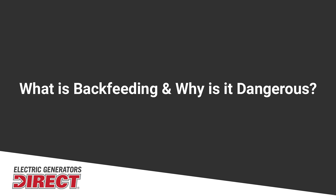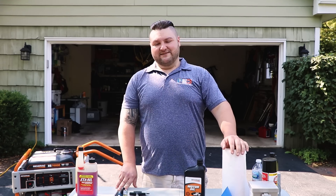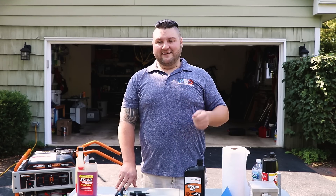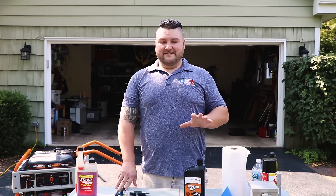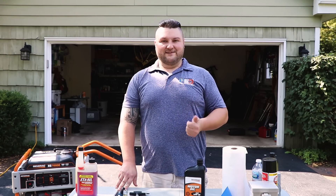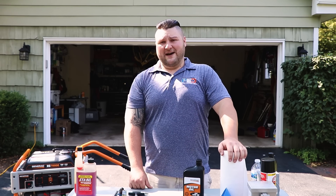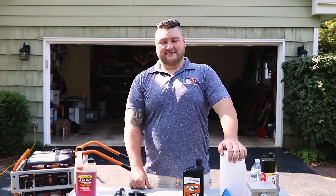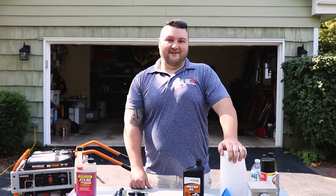Another question I get a lot: can I backfeed my generator into the home? You cannot do this. Backfeeding a generator means that you're plugging the generator into an outlet on your home and feeding it into your breaker box. There are a lot of dangerous things about this. One, the line power from that generator might not be the correct gauge wire, which can cause fire in your home. Secondly, this is sending power up the line, which is dangerous for line workers. It's illegal and you can be held liable if one of those workers is harmed.